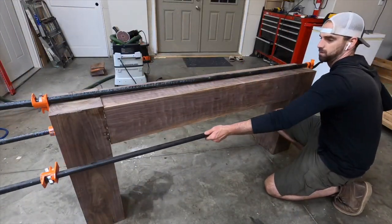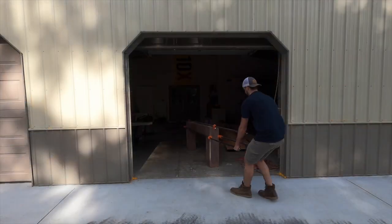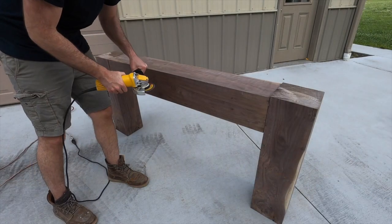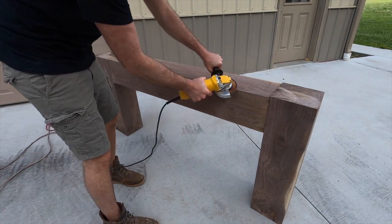To keep everything in place I grabbed my giant 10-foot pipe clamps and clamped them down as hard as I could and let them dry overnight. This shot where I'm dragging the piece out is the next day after everything was dry, and then it was time to get busy with the angle grinder.